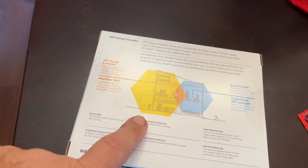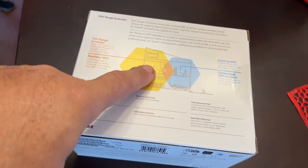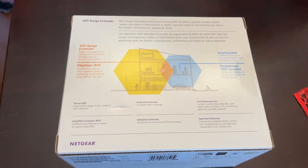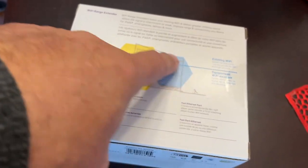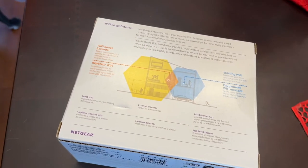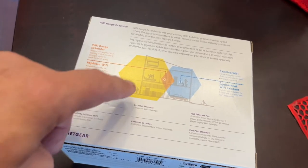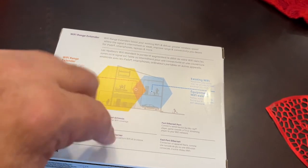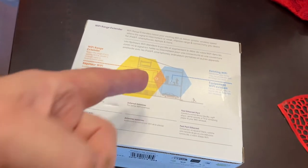My router and modem — I have FiOS, so it's not really a modem — is on my first floor. Getting up to the second floor it works fine, but it drops the signal every now and then. On the third floor, like you can see in this little picture, that's basically how it works in my house. Supposedly, locating this Wi-Fi extender on the second floor should provide full coverage throughout the house.